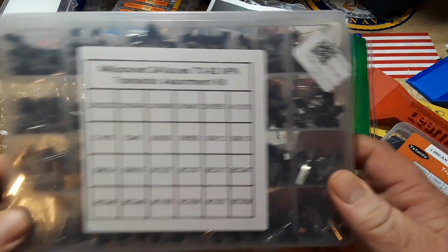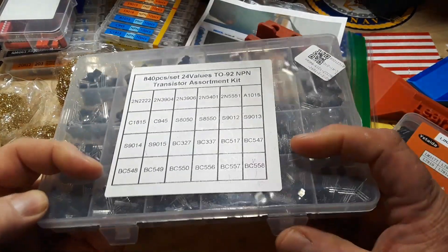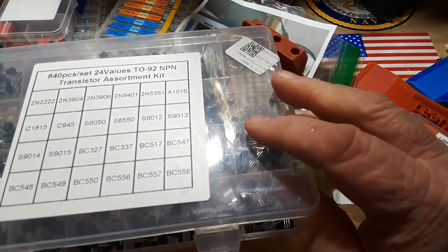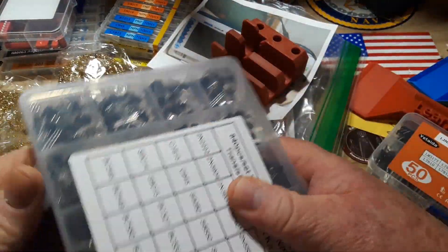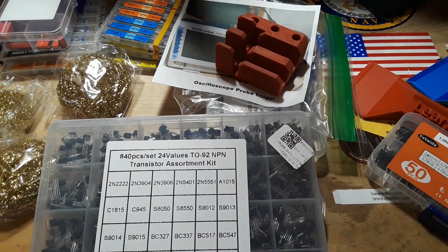Holy camolions — more transistors! That is just awesome. Good lord, there's gotta be hundreds in there — 840 pieces. That's almost a thousand. Let me clean this up and I've got one more thing to show you.